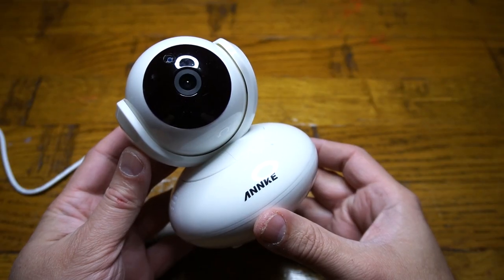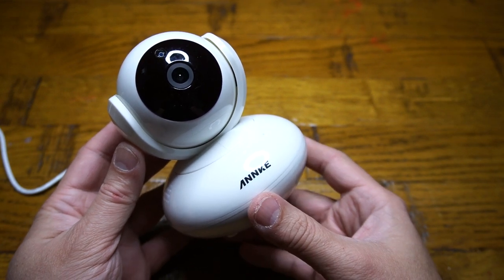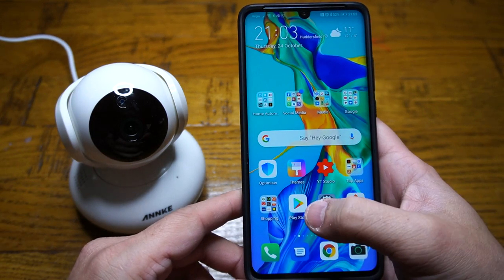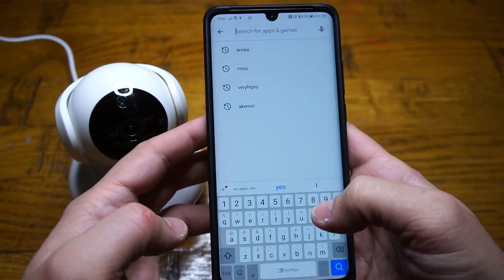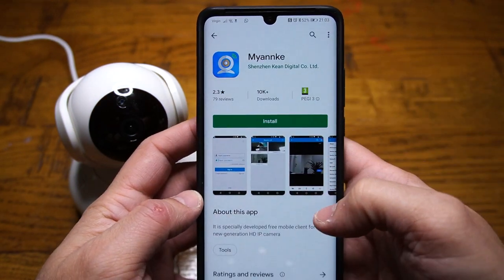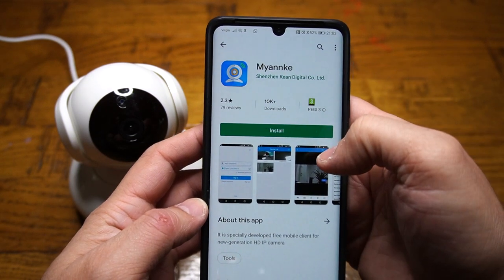Configuring this camera with your mobile phone is very easy and straightforward. First, you're going to power the camera up. While it's powering up, to install the app I'll be using an Android mobile phone — go to the Google Play Store and search for 'My Enki'. You're going to see the My Enki application; hit the install button.